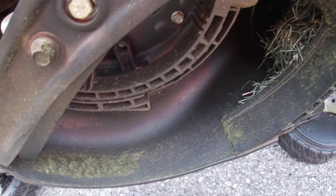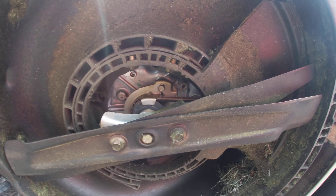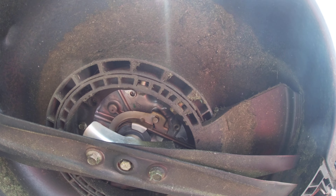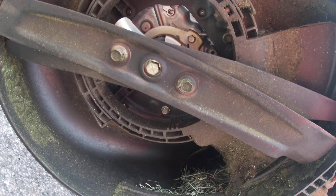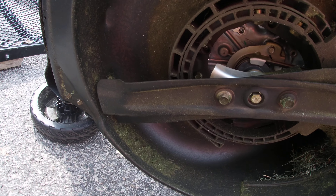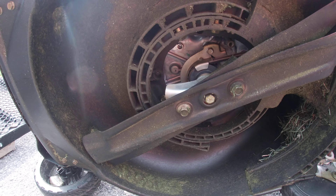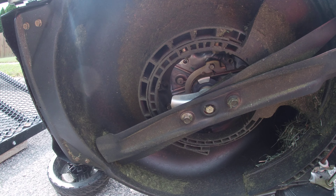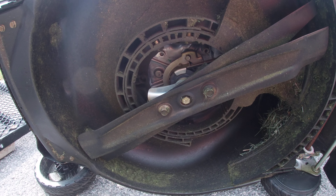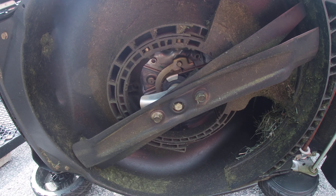But this is all that I'm dealing with on the Stabil Ceramic ProGuard. A little bit on there still, but not nearly as bad as what it could be. We've ran this thing through some really wet, really tall grass. And my opinion, it's doing fairly good.